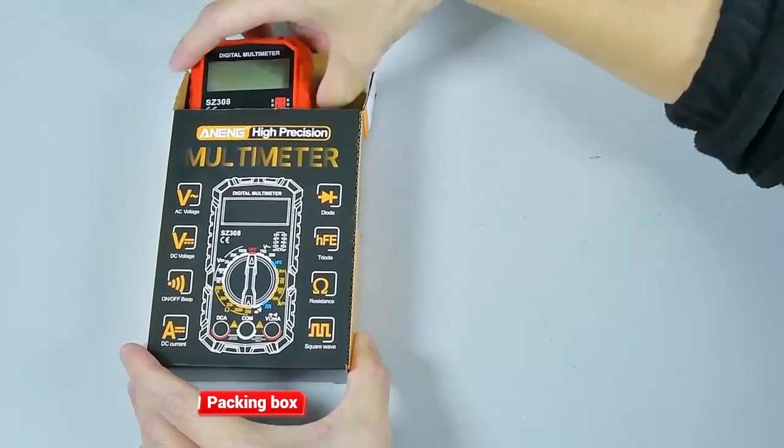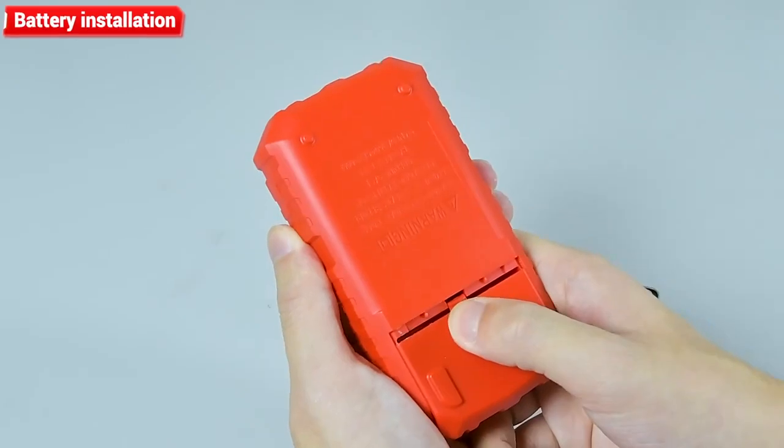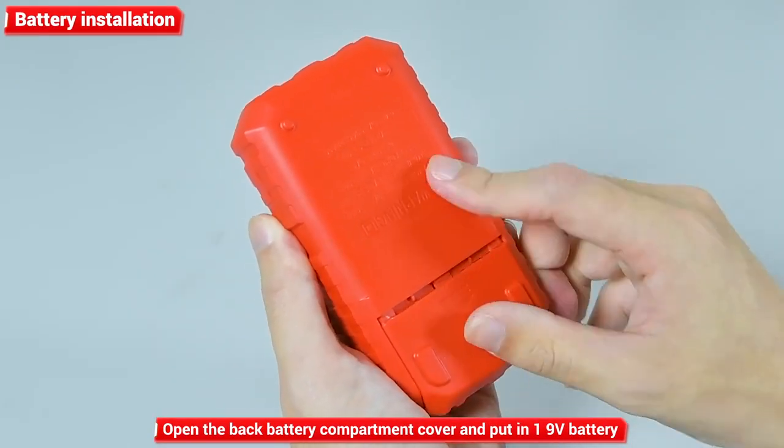Packing box. Multimeter. Watch pen. Complete accessories. Battery installation: open the back battery compartment cover and put in one 9V battery.